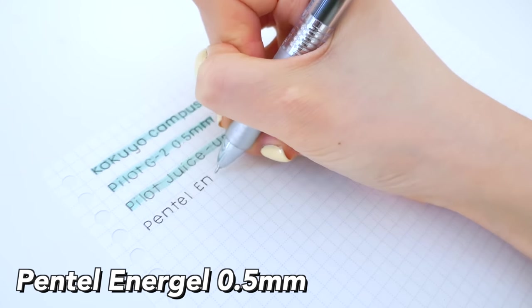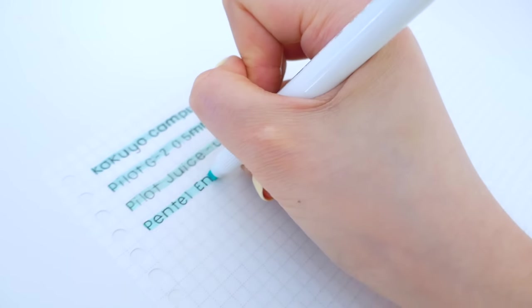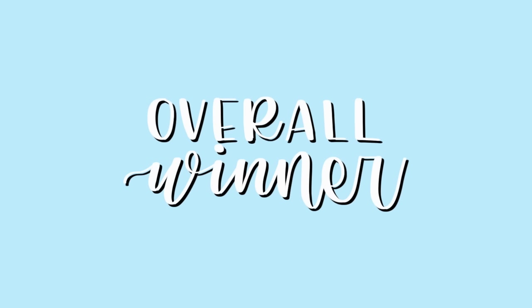Next is the Pentel EnerGel — it's a pretty popular pen. I don't have the original but I have a similar version called the 'Free,' which is basically the same thing. It highlights very well with basically no smudge, and the ink is very smooth.